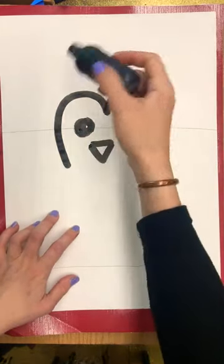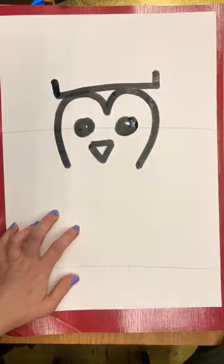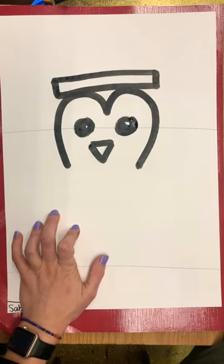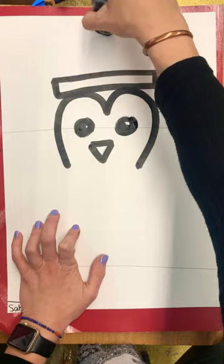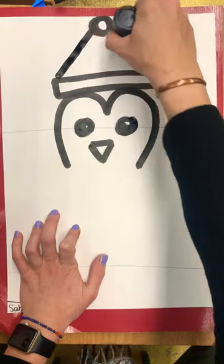Then we're going to add the hat. You're going to draw a horizontal line touching the top of the penguin's head with two short vertical lines going up, then close that to make a rectangle for the top of the hat. Find the top of your paper and draw a little circle right at the top — that's the ball on the top of the hat — with two diagonal lines to finish the hat.